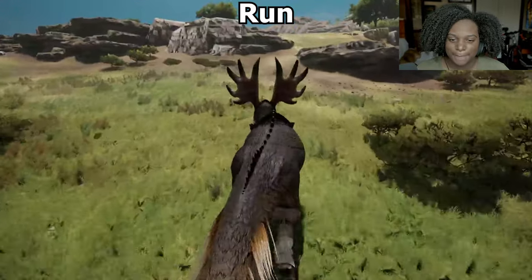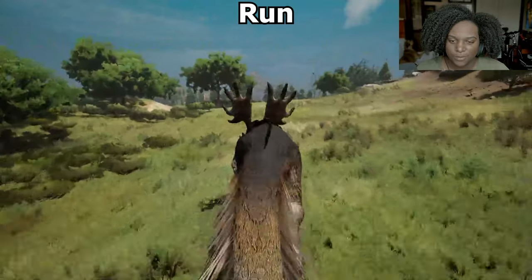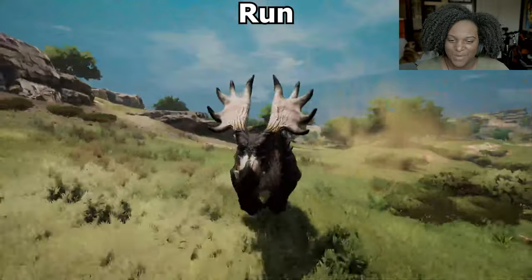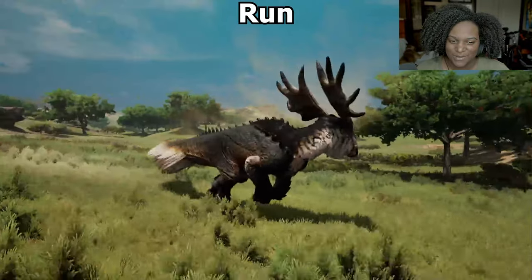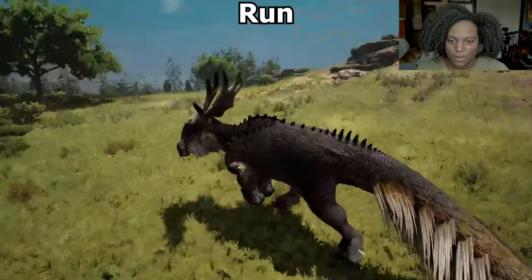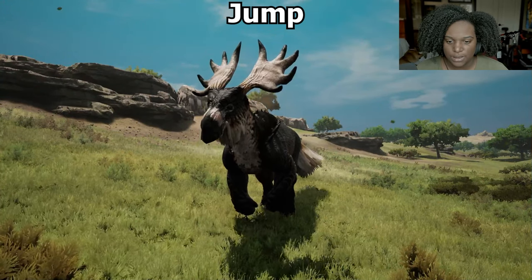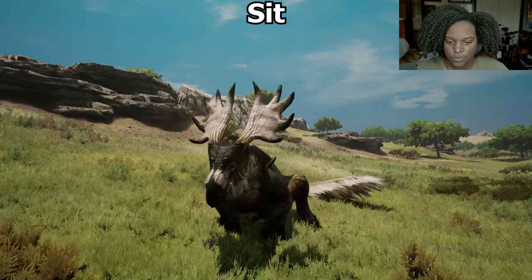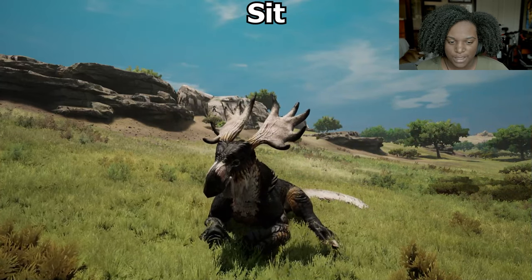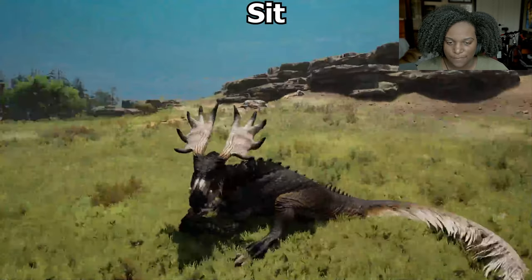Run is not much faster at all — probably won't even be using run that much because it's barely any faster. The turn is pretty wide as well. No jump for the adult. For sit, he uses his punching gloves to slide down — very nice, it's a good animation, very fitting for the creature.